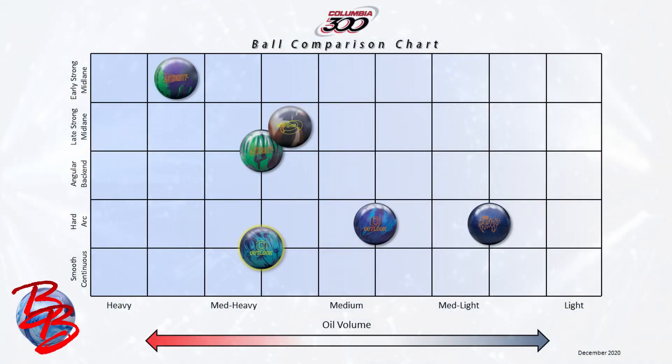We're going to take you now to the comparison chart and show you how this ball stacks up with the rest of the Columbia 300 lineup. This chart contains every release in the Columbia 300 lineup since being acquired by the Brands of Brunswick. They're sorted by oil volume on the bottom from heaviest on the left to lightest on the right, and on the y-axis by motion shapes — early strong mid lane on top, angular back end in the middle, and smooth continuous on the bottom. The two remaining categories, late strong mid lane and hard arc, bridge the gap to the categories they are adjacent to.